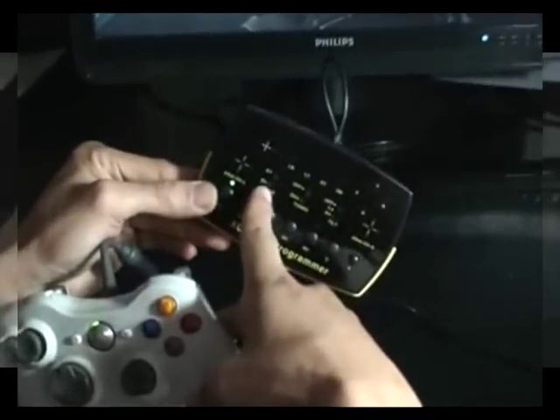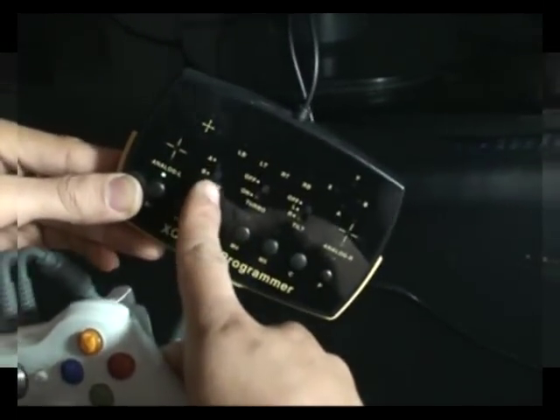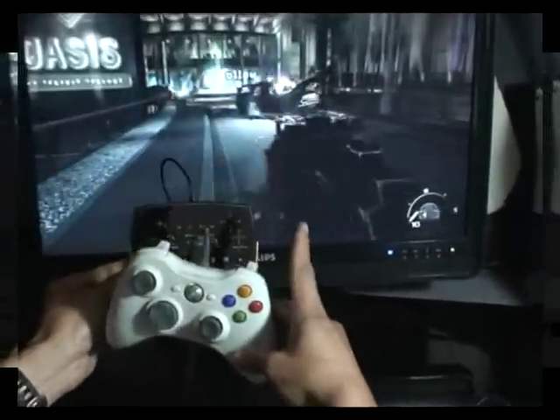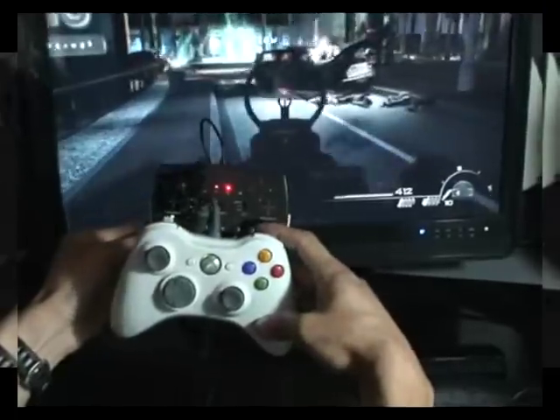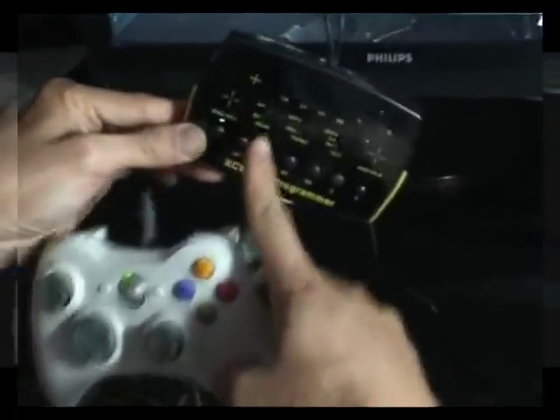If I switch to mode B, mode B is for all the key functions to come out in a sequence — first aim, then shoot. If I switch to mode A, mode A is using the keys at the same time.